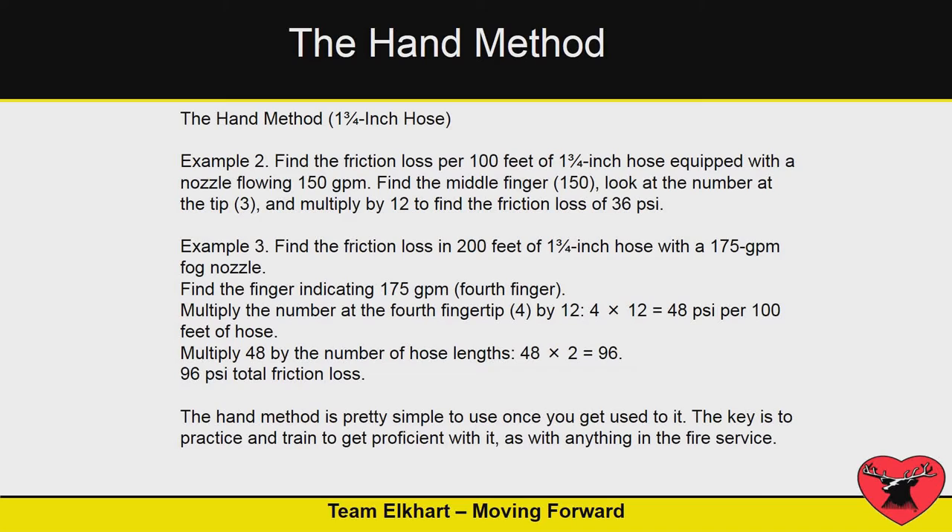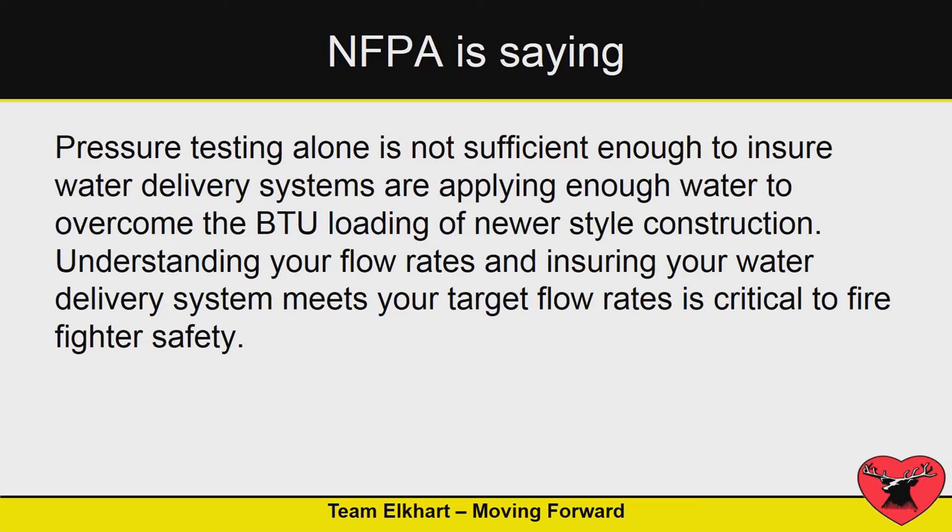We're not going to do a math test today, but has anybody done the hand method? It does work as long as you know your friction loss.